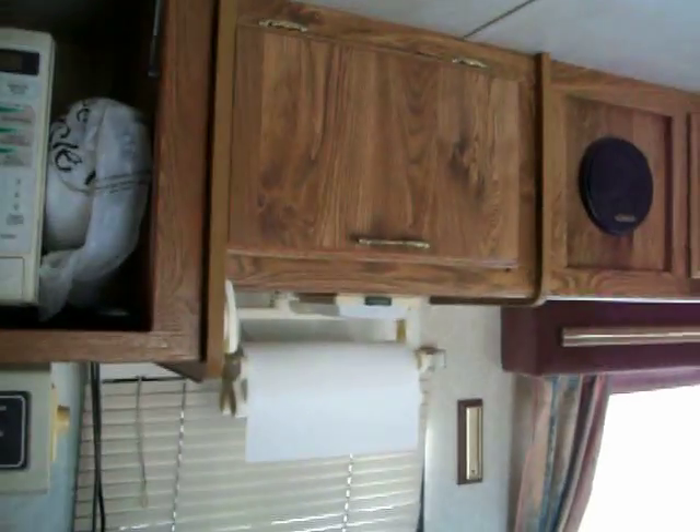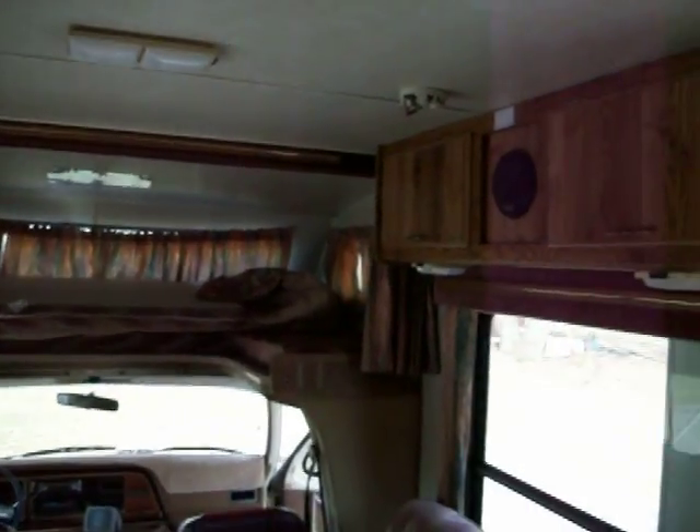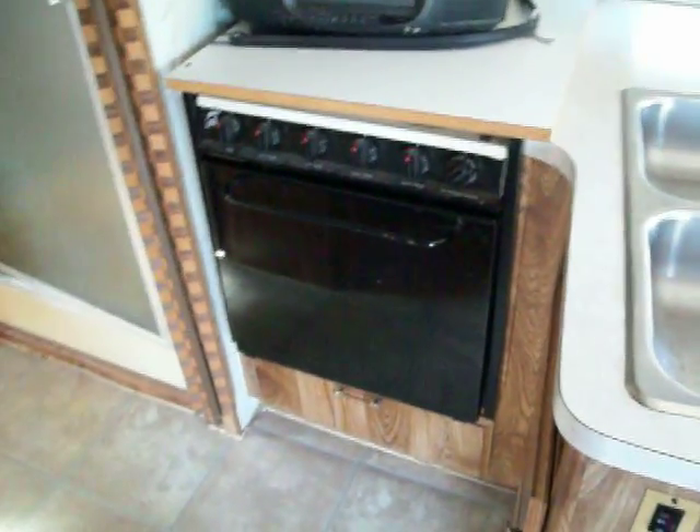There's a sound system in the RV that goes to the back bedroom. There's good cabinet space, and here is the refrigerator and freezer — over and under. It does have a working stove, but as you can see we have a TV on top of it. We always cooked out so we never needed the stove top, but it does work, and the TV will go with it.